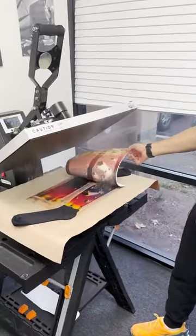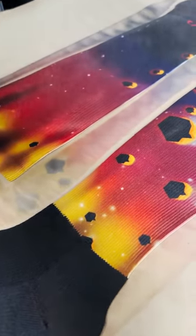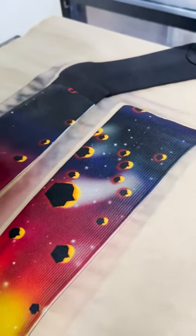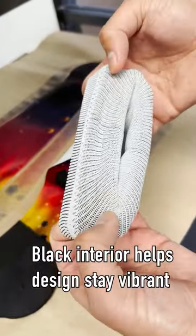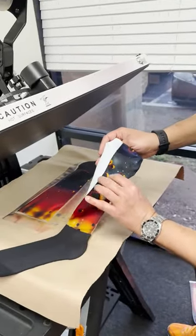Let's take a look at that first side with the auto open — very nice. As you can see, the sublimation came out beautiful. Touch these here — this sock does have a black interior like our other athletic socks.